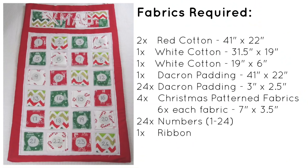To make your fabric advent calendar, you will need two pieces of red cotton at 41 inches by 22 inches, one piece of white cotton at 31.5 inches by 19 inches, a second piece of white cotton at 19 inches by 6 inches, one piece of Dacron padding at 41 inches by 22 inches, and 24 smaller pieces of Dacron padding at 3 inches by 2.5 inches. You're going to need four Christmas patterned cottons — you'll want six of each fabric in the size of 7 inches by 3.5 inches. You're going to need 24 numbers, numbers 1 to 24 for each of your pockets. These can be iron-on, they can be patches, they can be fabric, handmade — whatever you like. You'll also want some ribbon.